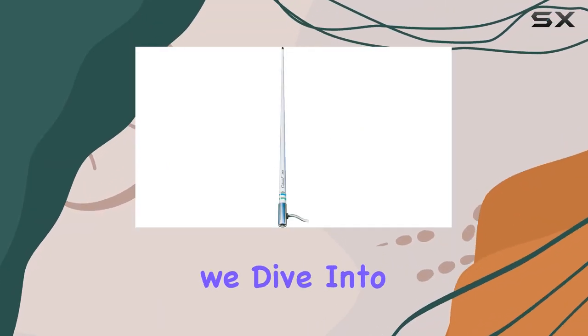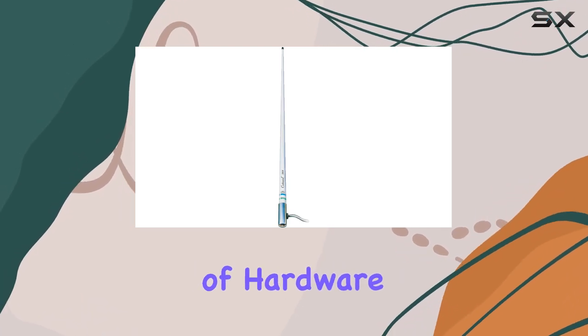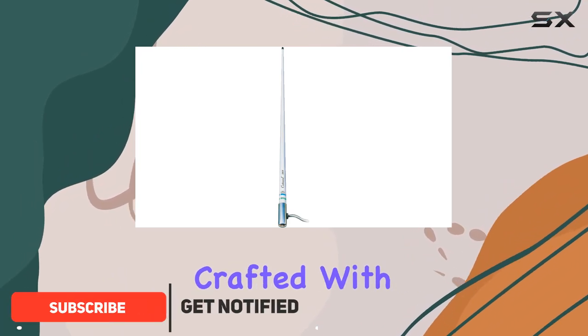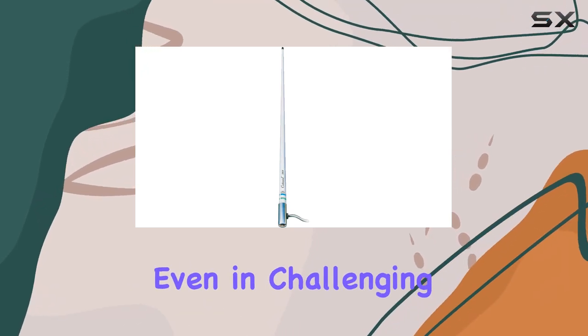Welcome to today's review where we dive into the Shakespeare 51018 Classic VHF Antenna. This antenna isn't just your average piece of hardware — it's a game-changer in the world of marine communication. Crafted with precision and durability in mind, it boasts brass and copper elements, ensuring top-notch performance even in challenging conditions.